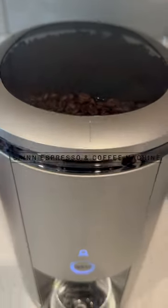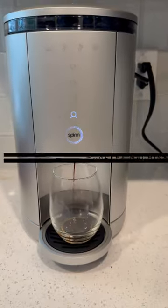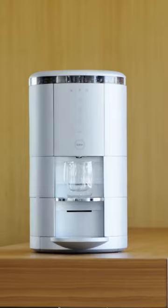Today we are taking a look at the Spin Espresso and Coffee Machine, which is a game changer for coffee lovers. Just look at this thing — compact design, touch interface, wifi connectivity.